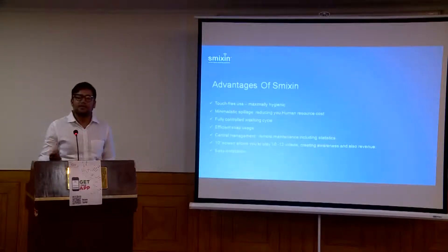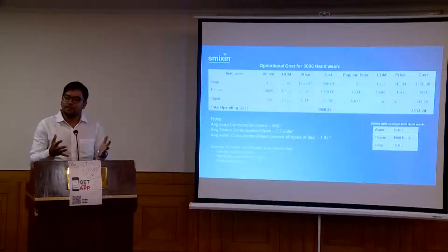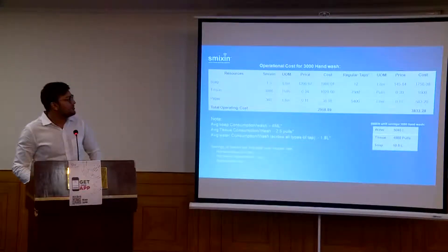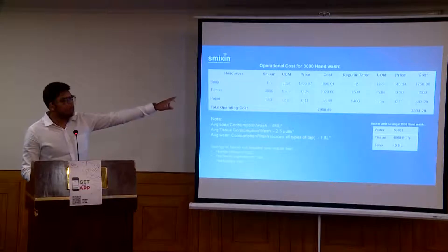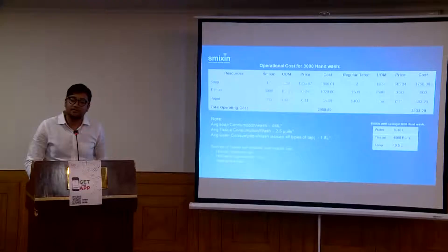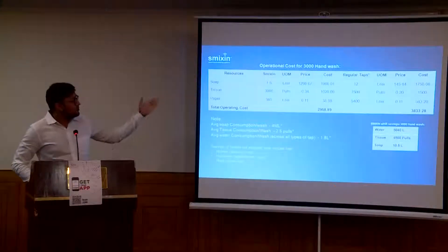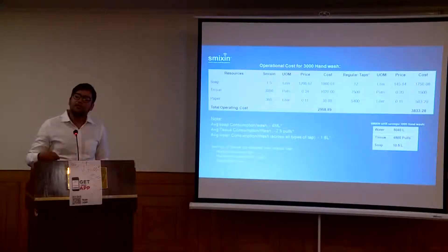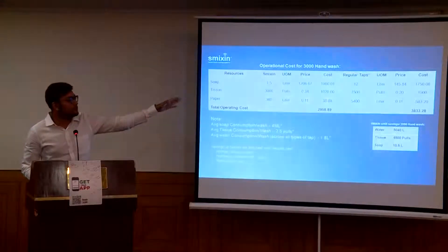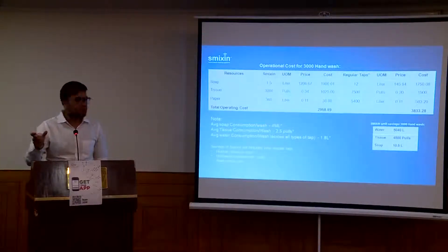Installation is very easy — you just give it a regular inlet and outlet, the same as you would give for regular taps. For a 3,000 hand wash comparison: the soap used in Smixin is only 1.5 litres, but in a regular tap you use almost 12 litres of soap — so the soap saved is almost 10.5 litres. For tissue, because you have a fixed length, only one tissue per cycle is dispensed — that's 3,000 tissues for 3,000 hand washes, where on average people pull two tissues, which comes to about 7,500 tissues otherwise.